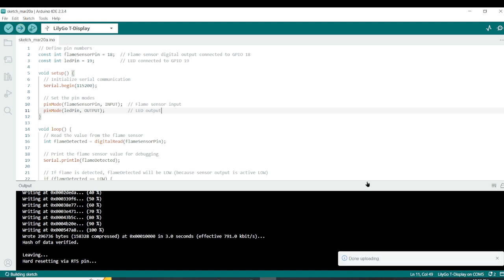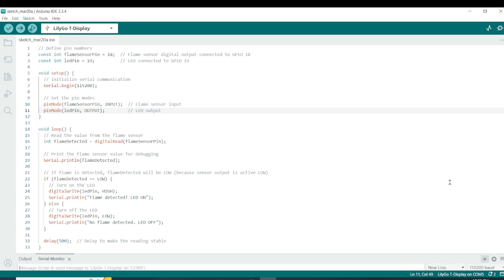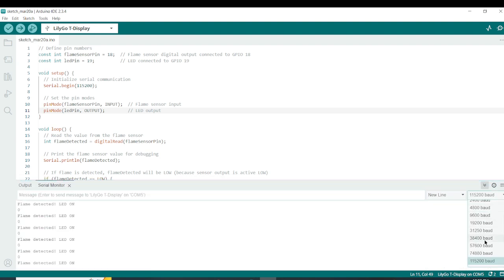The code has been uploaded. If you want, you can open the serial monitor to see the result. Now it's time to test the project and the sensor.